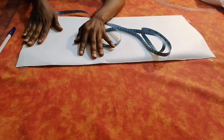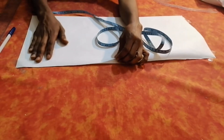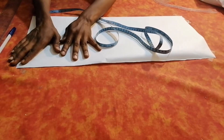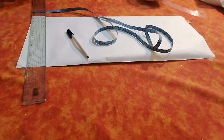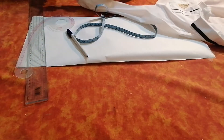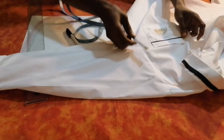So today I'm going to be showing you how to draft a basic long sleeve. Here on my pattern paper I fold it into two and I also tape it down to avoid any disturbances. I have my pen, my ruler, my curve ruler, and my tape.